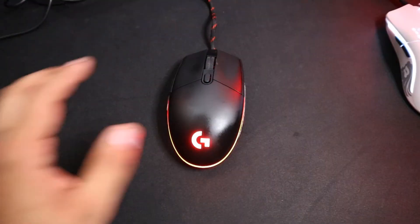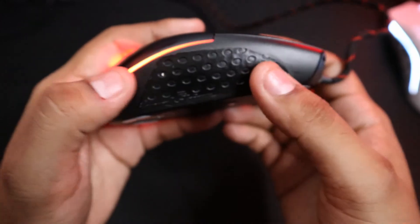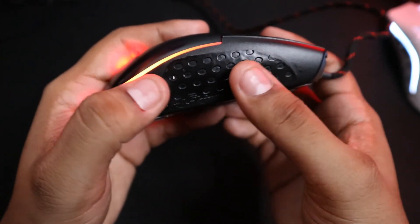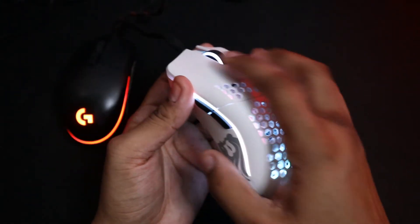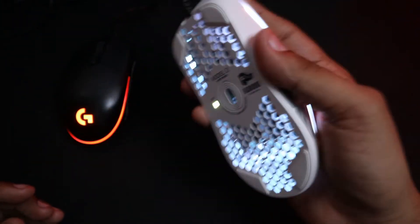As for the grips, I'm not going to make a comparison as the Model O does not have any rubberized sides, and to be honest, it really doesn't need any as the size and shape was perfect enough to fit great in my hand.